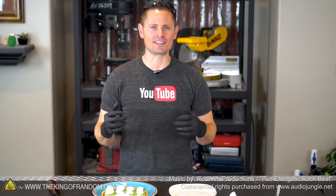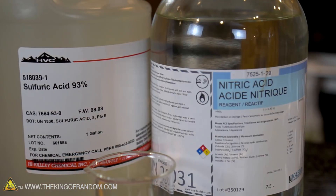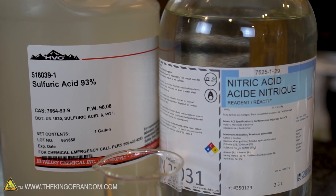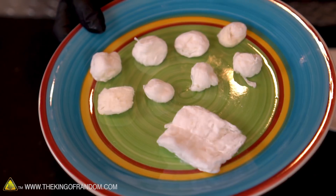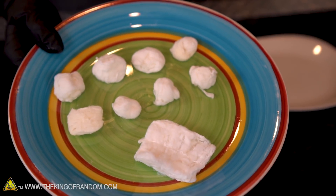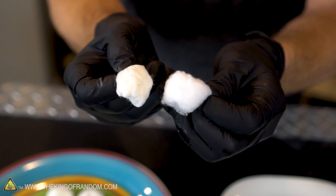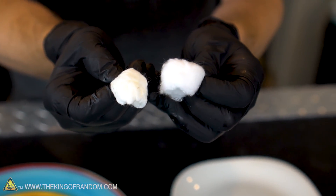Welcome back! Today is an exciting day because we get to test out our nitro cotton. In yesterday's video, we took some extremely dangerous acids and used them to turn ordinary cotton balls into nitro cotton. These are the cotton balls we worked with yesterday, and I've let them sit overnight so they're about as dry as we can get them, which is good because nitro cotton doesn't work very well if it's wet.